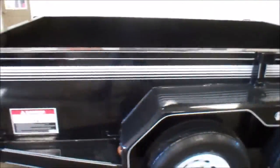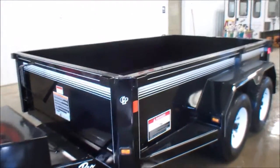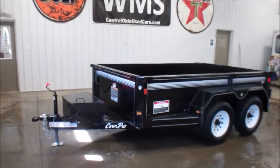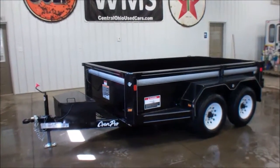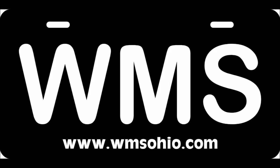LED lighting all the way around. If you have any questions or concerns on this trailer, feel free to call us or shoot us an email. Again, this is Andy with WMSOhio.com showing you a 2015 10-foot Korn Pro dump trailer. Thank you.